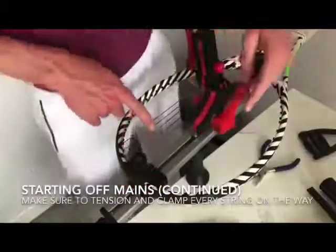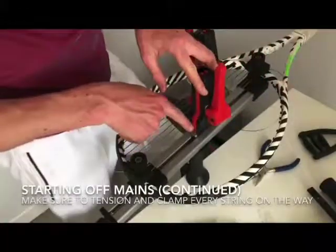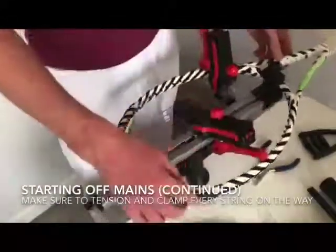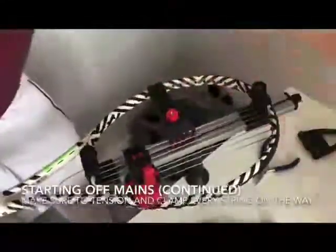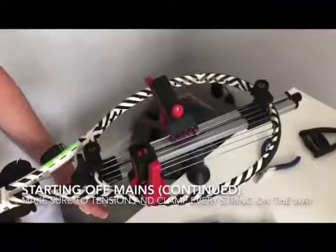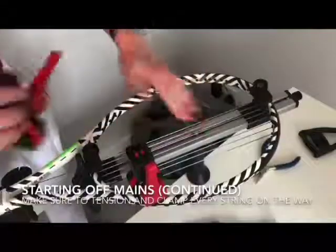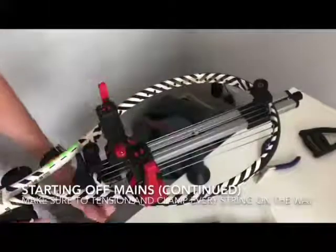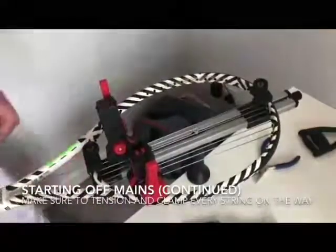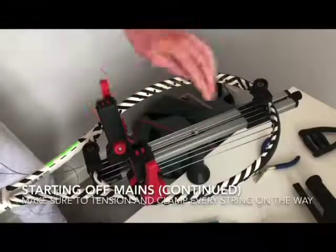Now I've tensioned off about another five or six strings here. I'll continue and string the other half. I'll take the tension gun and tension off this string first on this side — pulling it to about an extra five percent on the tension, so that when I release the clamp we're not losing any tension. Then clamp to start again, continue to finish this half, tie it off, and finish the other half.